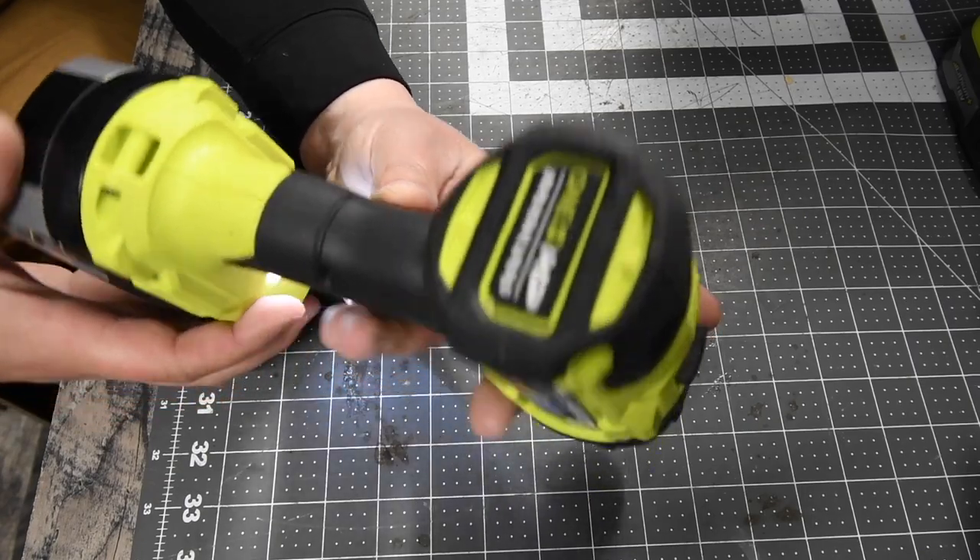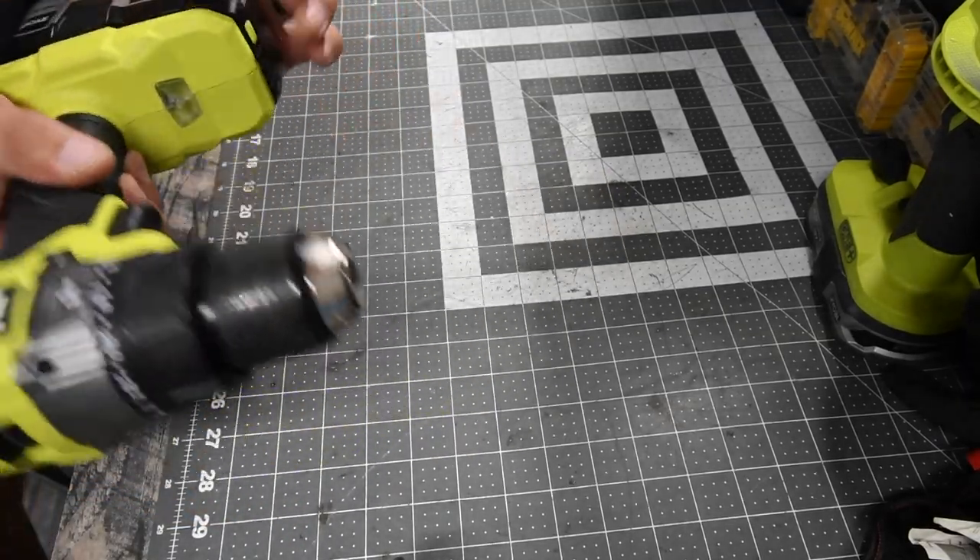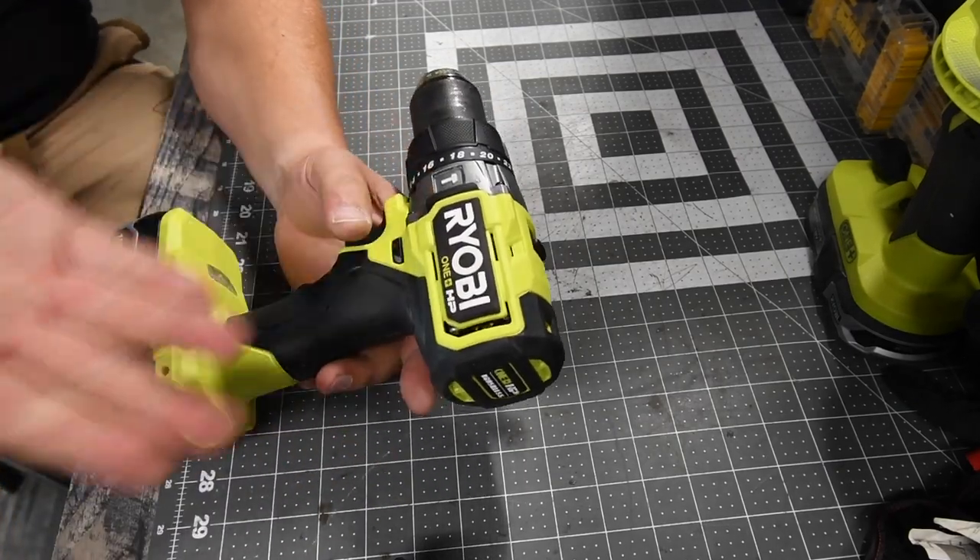This is the OnePlus HP brushless motor. This is actually a good tool. Ryobi is doing good, but we should have gotten this technology years ago.